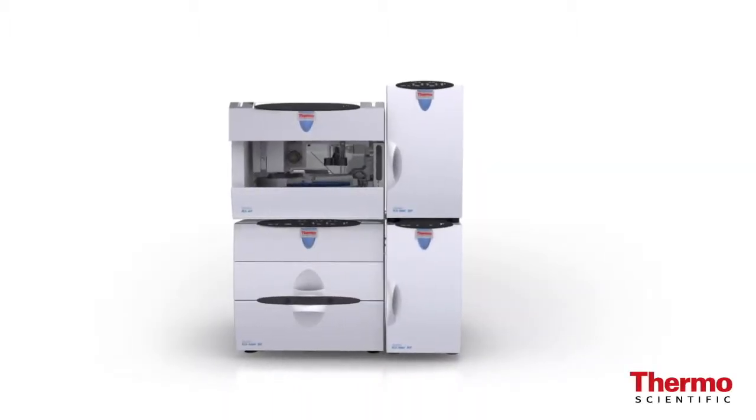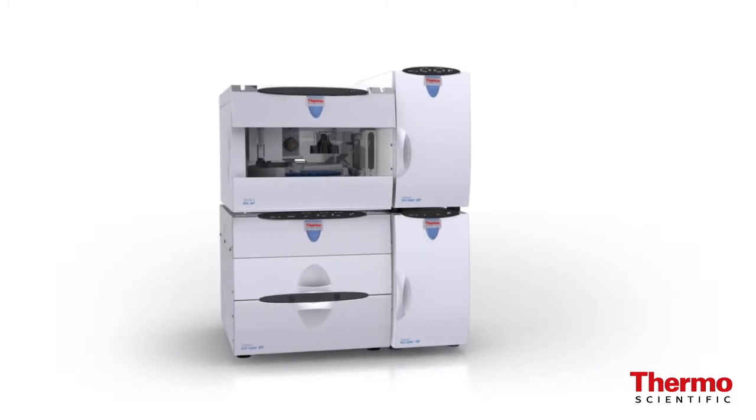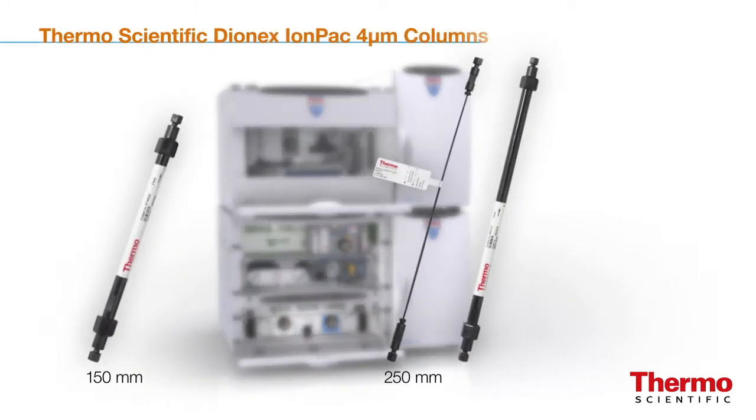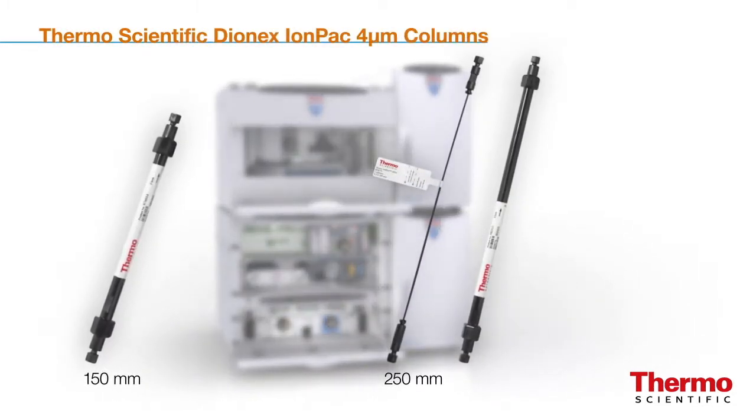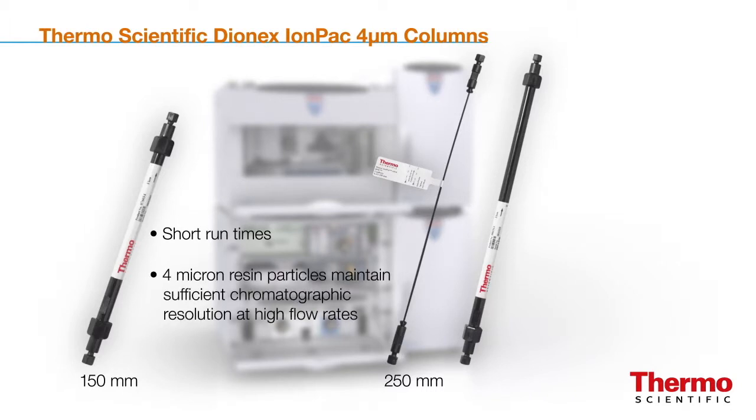New ion exchange columns using four micron resin particles offer high chromatographic efficiency to increase resolution for challenging separations or fast analysis of simple sample matrices. Short run times can be achieved with shorter 150 millimeter length columns. The four micron resin particles maintain sufficient chromatographic resolution even at high flow rates.